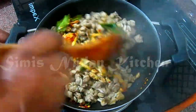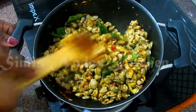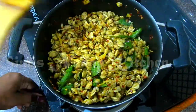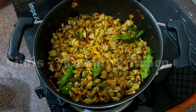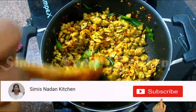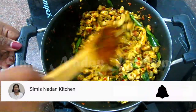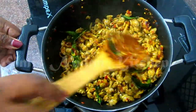Pour it in. After you put the flour in, it will keep. The flour will be all medium heat. If you want to cook it, it will be all good. This is ready.